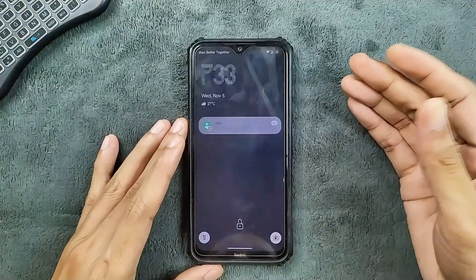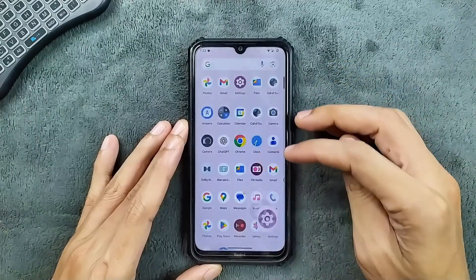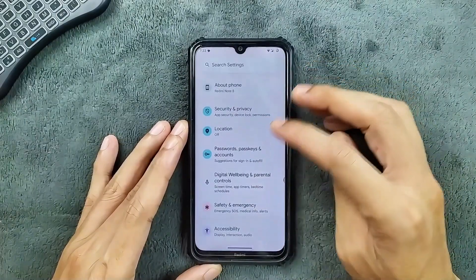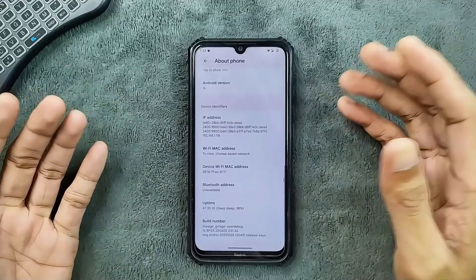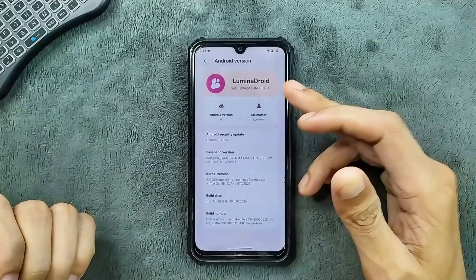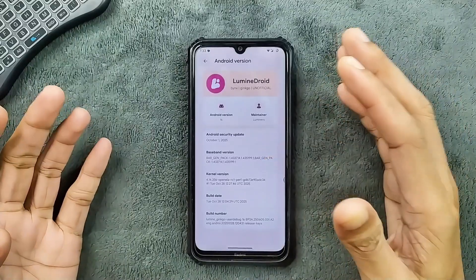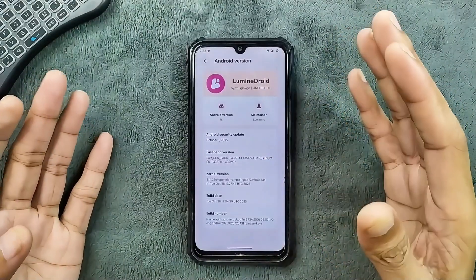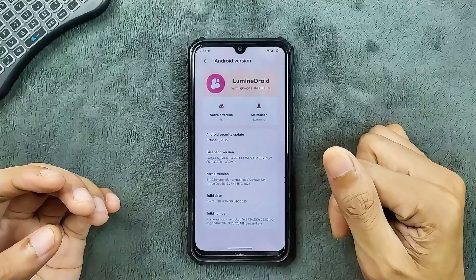Hey guys, welcome back to another custom ROM review for the Redmi Note 8. This time we have LuminDroid OS based on Android 16 for Redmi Note 8. I have been using this ROM for a few days now. It is AOSP based and an unofficial ROM — LuminDroid for Jinkela unofficial. You can also flash it on Willow, but NFC might not work. The security patch level is 1st October 2025.